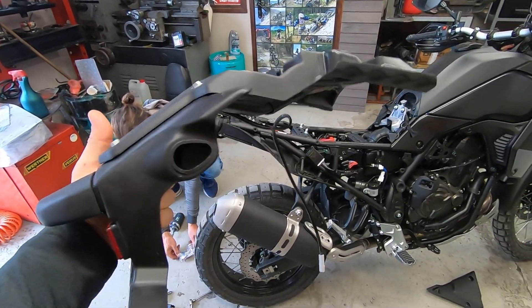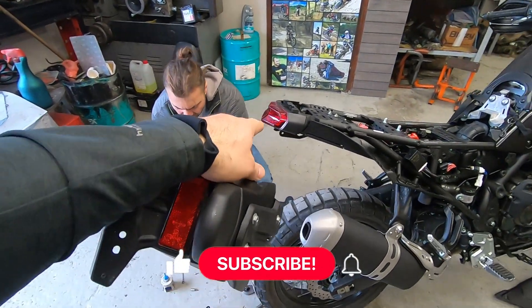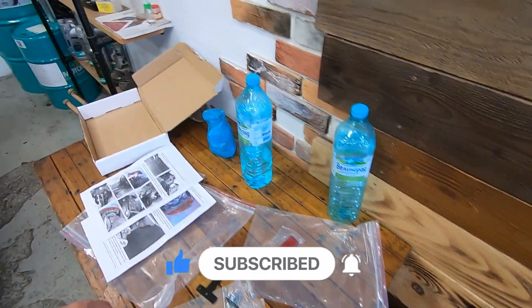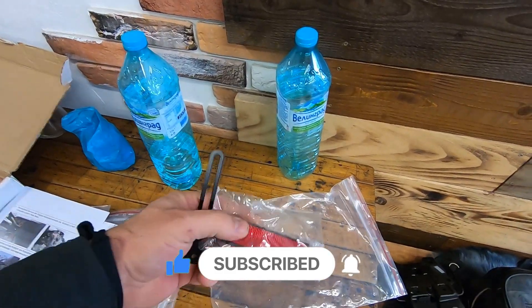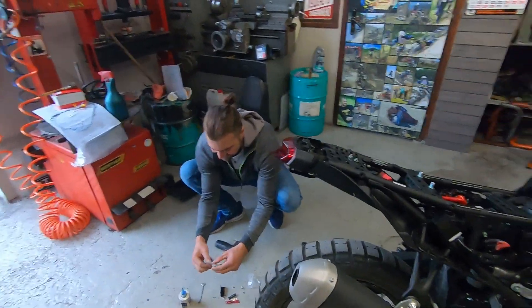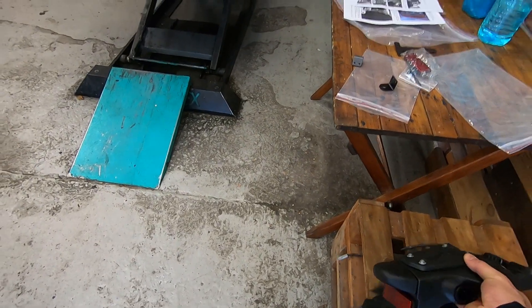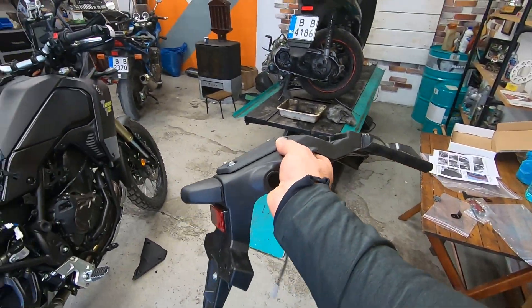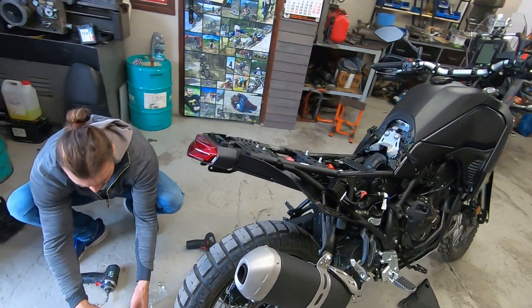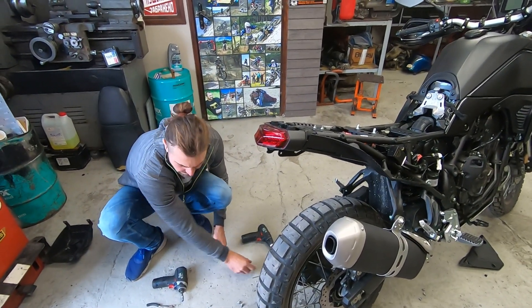If at any point you want to get everything back, you can reinstall it. This bracket comes with all the necessary documents and parts included, so you can easily do it. If you can't manage, you can mount the old parts back on the bike. There are no additional modifications required — as I said, everything is completely reversible.